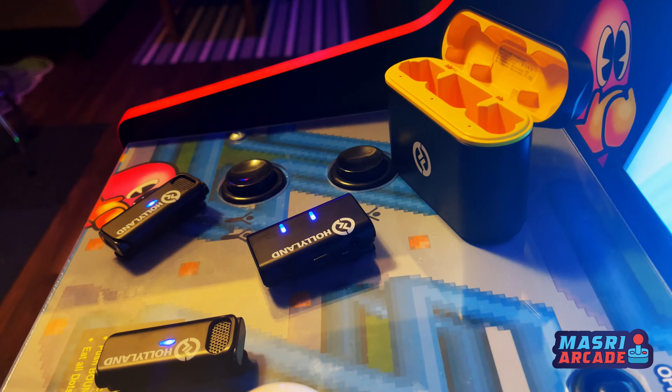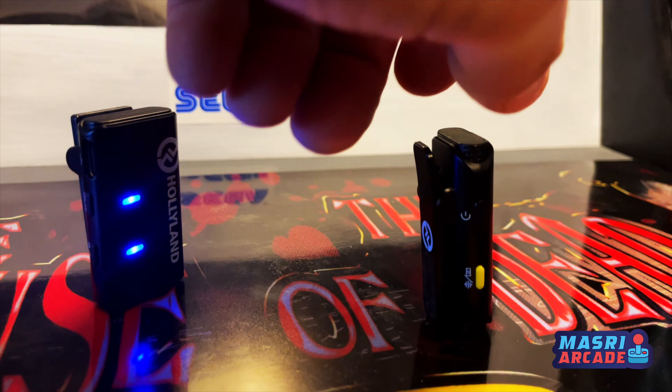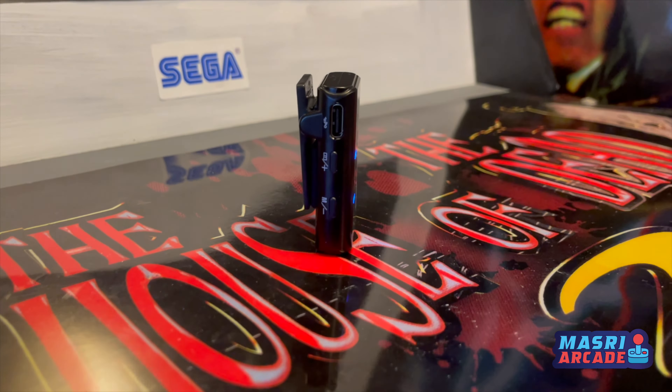Each of the microphones and the receiver itself have a couple of settings. All of them have a power button. The receiver has volume up and down so you can change volume levels, and there's a noise cancellation feature that helps block out some background noise, which is a cool little added feature.